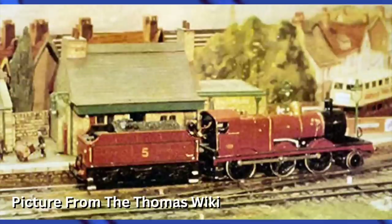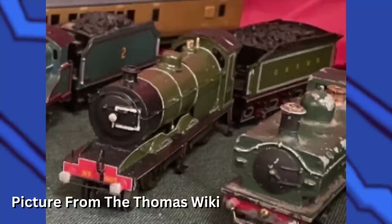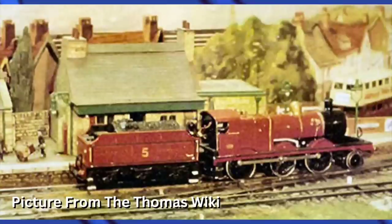The first James model ran poorly and could only go in one direction, so it got replaced with a second James model. Some time after, the first one lost its red paint with yellow lining and became GSWR green with white lining, given a new chassis and motor — it now represents the first of the GSWR 403 class. For James's second model, it was a Triang 3F with an extended running board and an added pony truck, and it looks a lot better. The dome is so much better and the tender looks basically the same as Edward's.